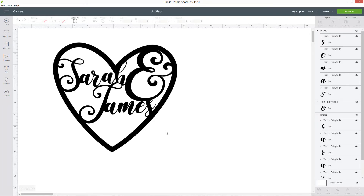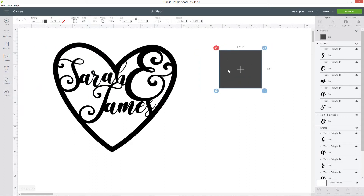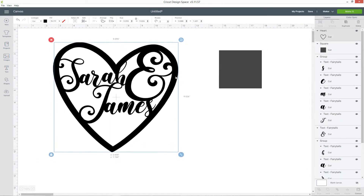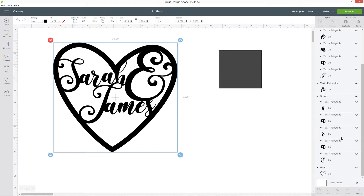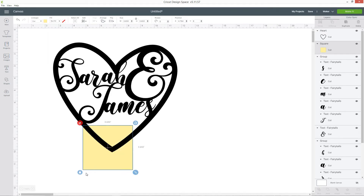I've got some space at the bottom of my heart and I think it would be nice to add the wedding date in there. I'm going to go into shapes and choose a square and move that to one side. Before I do anything with that, I'm going to scroll down, find my heart layer, right click and press duplicate. I'm going to line that up exactly on top of the other one — select one, then ctrl-click the other heart layer, go into align and center. That might shift the position a little so you may need to rearrange your words after doing that. With this rectangle I'm going to make it a bright color so it's easier to see.